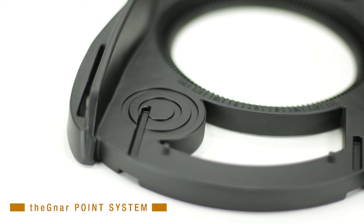The gnar point system strengthens the area under the ball of your foot, which is where a majority of your power comes from when popping ollies.